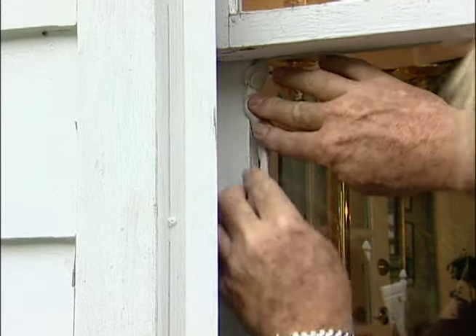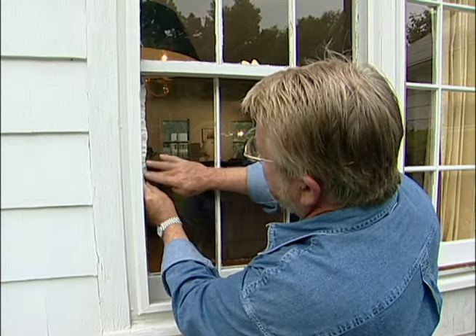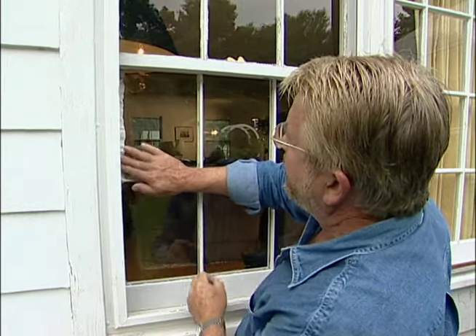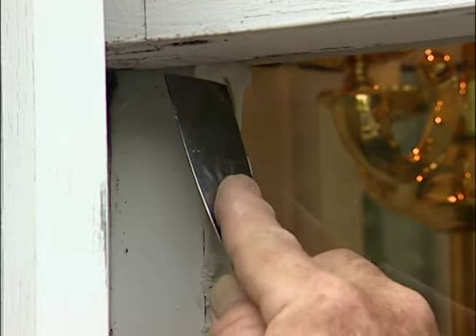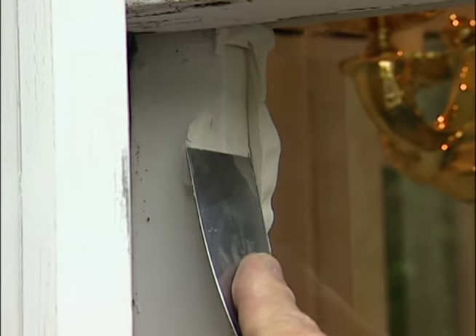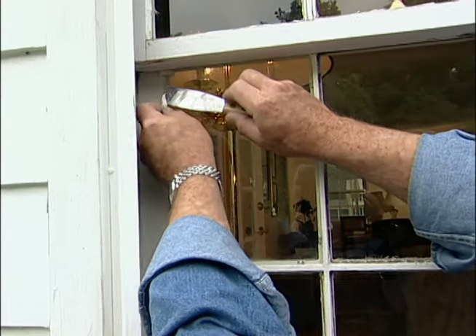With the glass in place, I can now apply more glazing putty to the outside. This will form a weather-tight seal to keep out water and drafts. Dipping my putty knife in paint thinner allows it to glide more smoothly over the surface, leaving it level and neat. The excess putty on the glass lifts off easily.